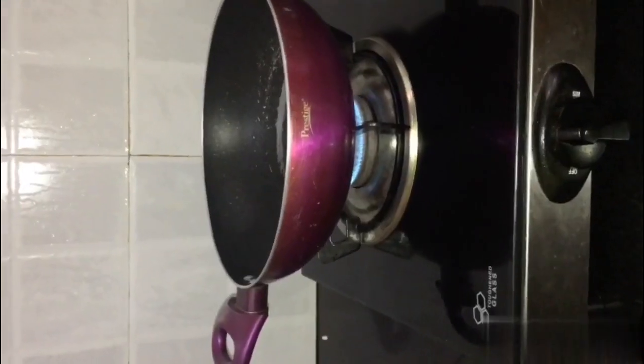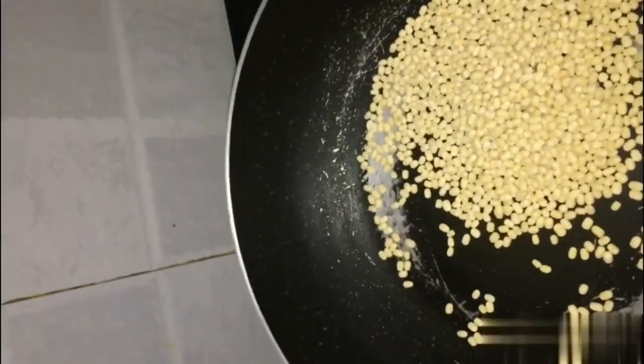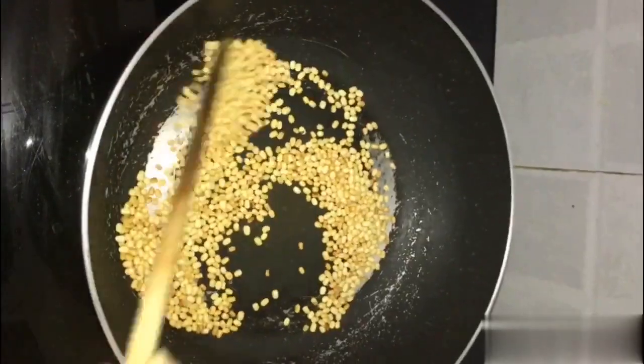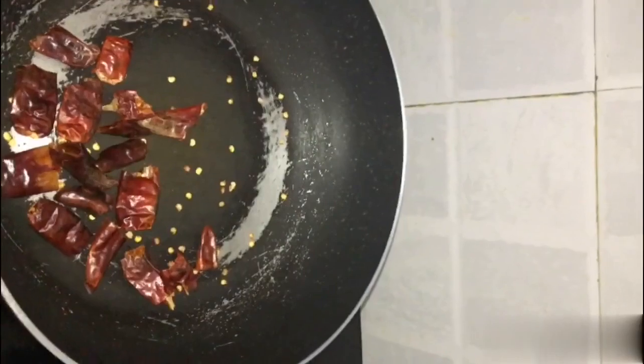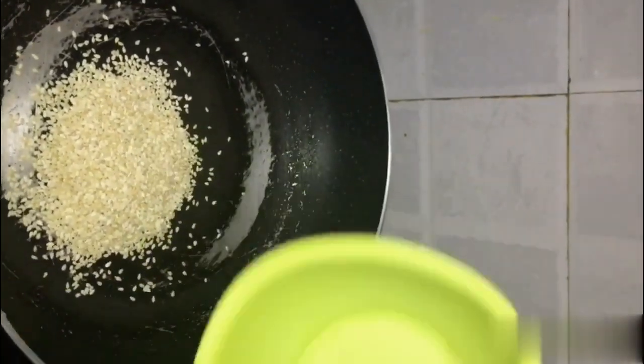Pour the dough in with the dough. You can add the dough — this is a brown color and white color. Now I love dry roast. I love this white color.